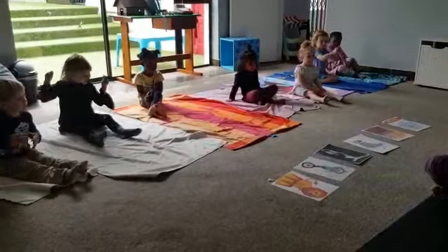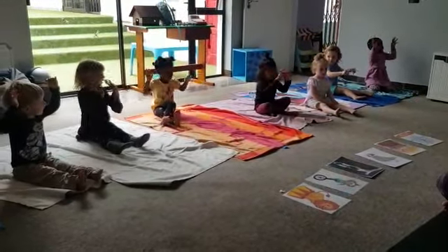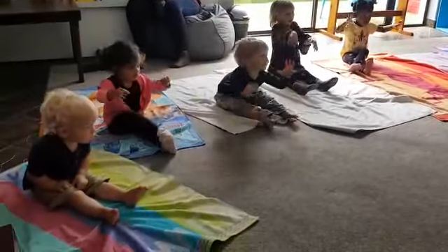Let's shoot our fingers. Shoot, shoot, shoot your fingers. Warm up your fingers. Shoot, shoot, shoot, shoot. Warm up your fingers. Warm up your fingers.